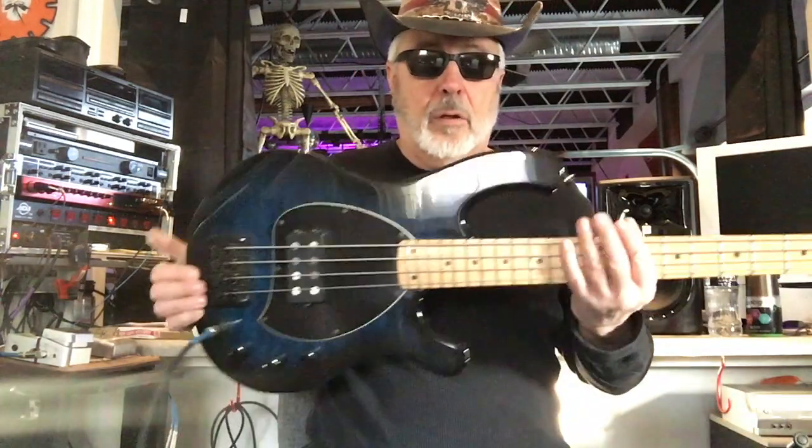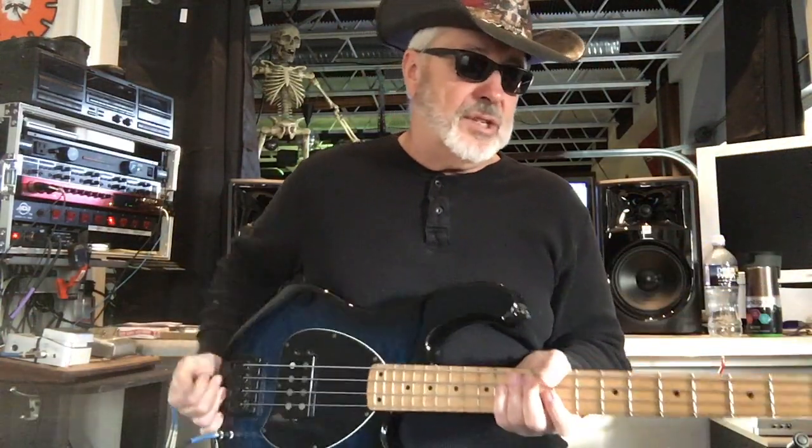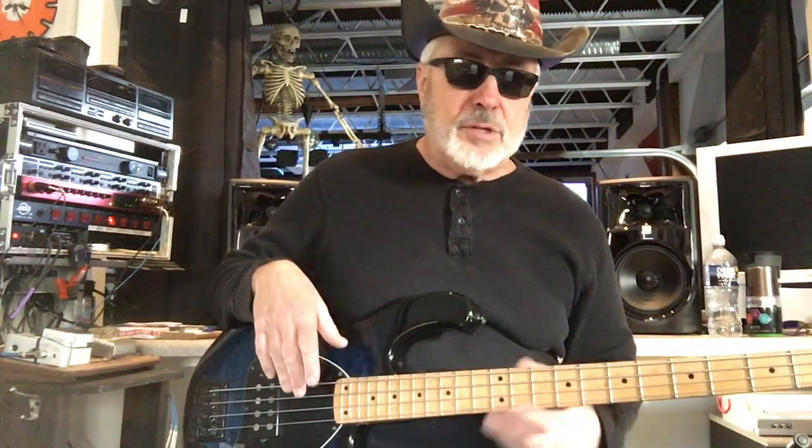You've got a Retrovibe Stinger 77 preamp in here — I believe that was a Music Man bass, and the Stinger 77 preamp was a highly regarded preamp. This is an active bass with active electronics. It's a single humbucker pickup. It's got a red cedar body, a maple J-profile neck very similar to a jazz bass, and the fingerboard is also maple, which is a great sounding wood to have on your neck.